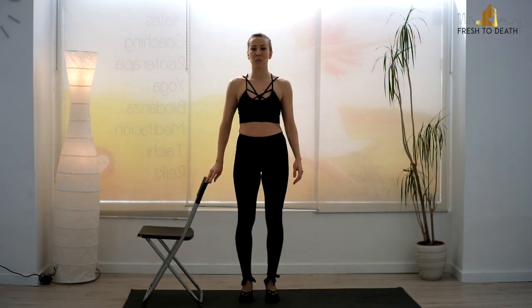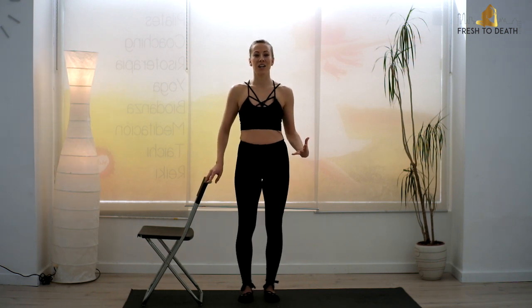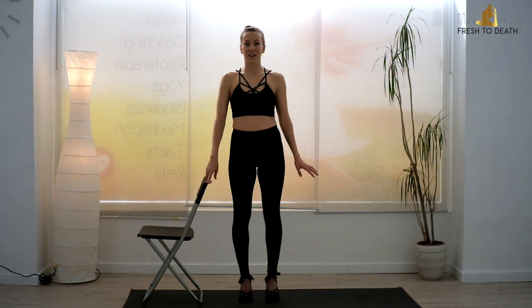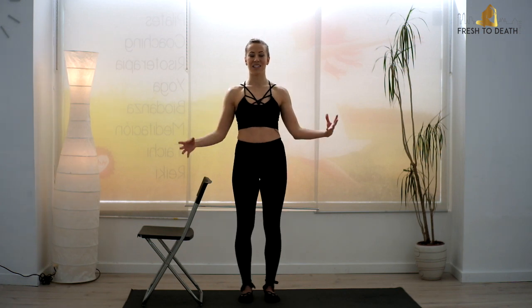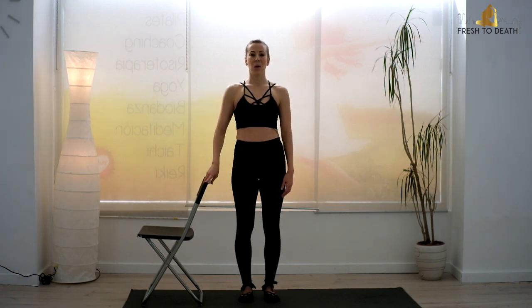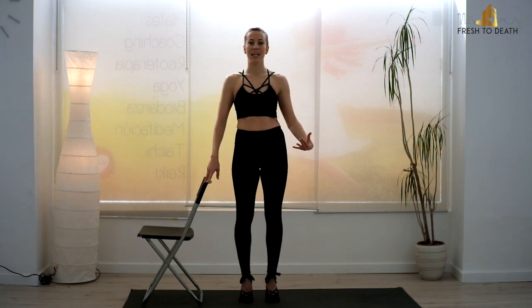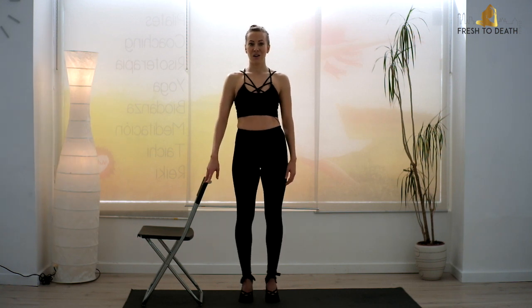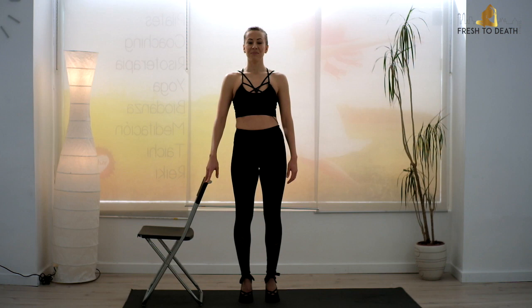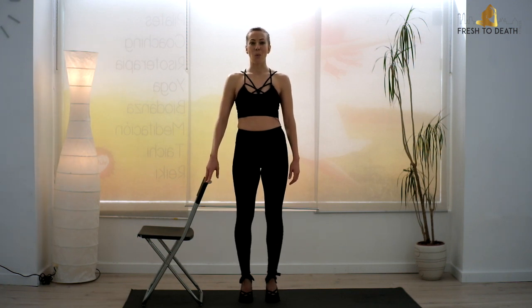Feet back to hip distance, toes point forward — right back into those relévés. Feels like such a nice break. Nice deep breaths. Always pressing shoulders down, chest lifted, navel in. So we've got to train the abs to lie flat by really tucking in. Go for four, three, two, and one.